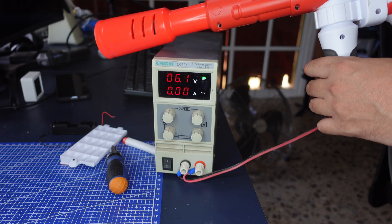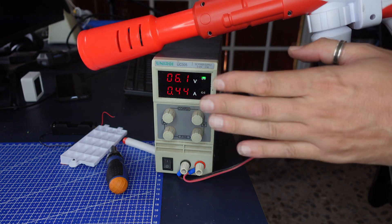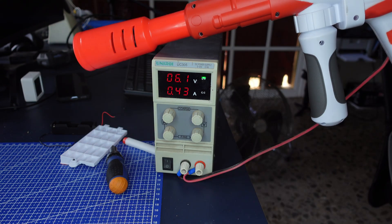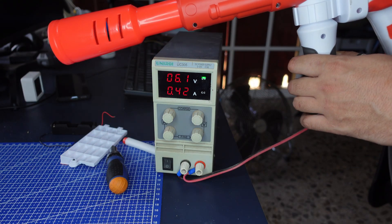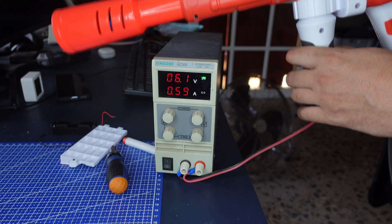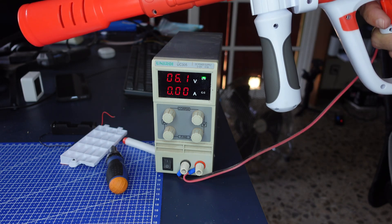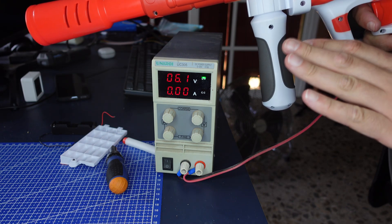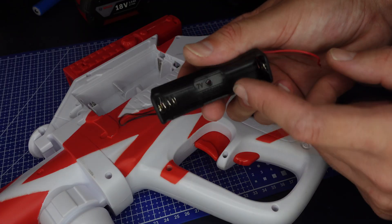Now I want to see the consumption. 1.6 amps maximum when it's working. Working condition is 0.41 amps, and when we shoot it goes between 0.7 and 0.4 amps when there is no load.